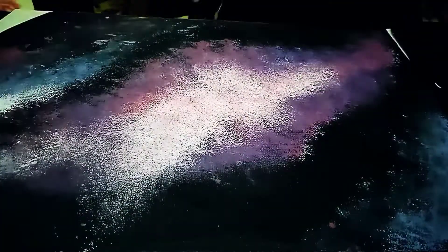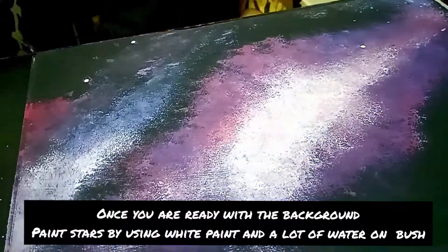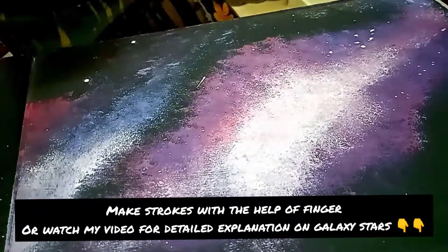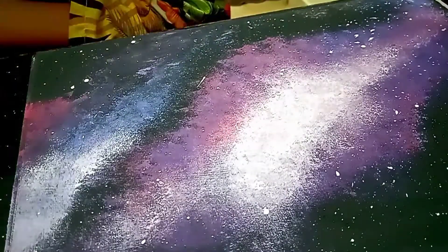My basic background is ready and you don't need to make it the same way I have. You can use shades of blue and purple. If you want to make these shades just from primary colors, you can see my video on how to make different colors using only 3 primary colors — I will give you the link in the description.